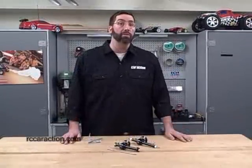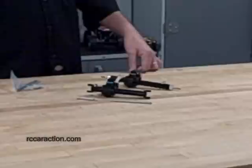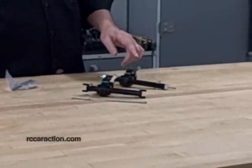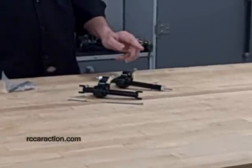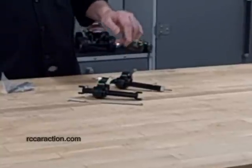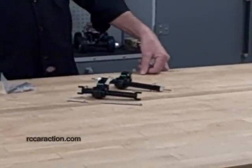Today I'd like to show you some rock crawling axles from Hot Racing. I got these from Hobbyetcetera.com. These aluminum replacement axles convert the Axial AX10 from a shaft driven, single motor rock crawler to a motor on axle, dual motor rock crawler.